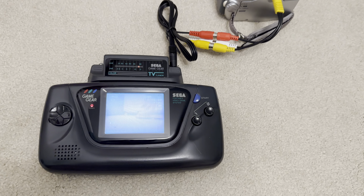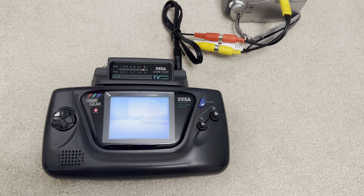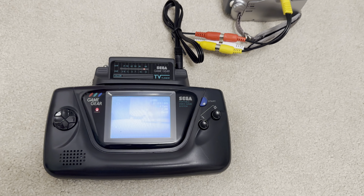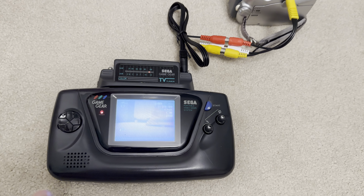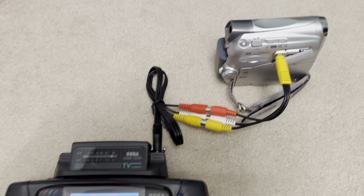Game Gear has stereo sound and you can access that by using a headphone, or you can modify the shell to have a left and right speaker. But that's not the point of this video.